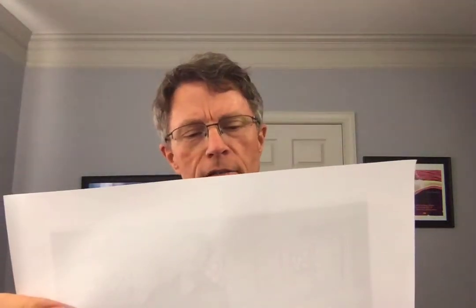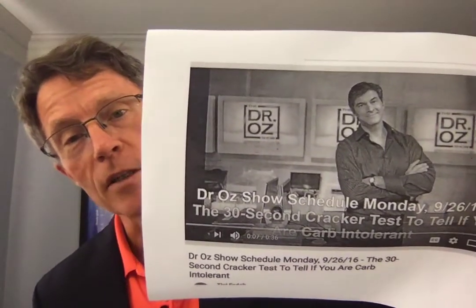Basically, what Dr. Oz says is you take a saltine, put it in your mouth, and if you start tasting something sweet in less than 30 seconds, then you have carb intolerance. I haven't done the test and I don't really plan to. I think we've got a couple of far better options. One is to just get a glucometer — do a blood finger stick test — and that shows you the actual number.